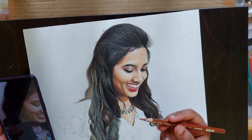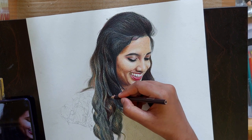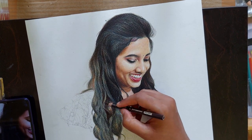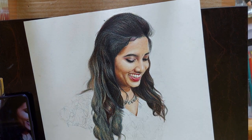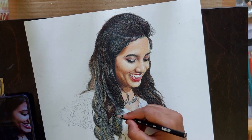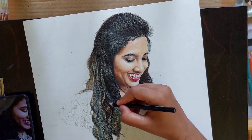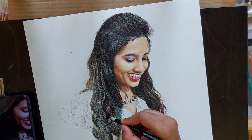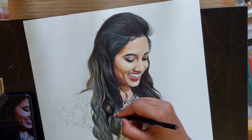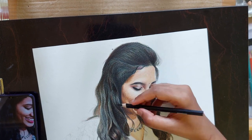Here I am using Prismacolor pencils. These are wax-based pencils. When working with wax pencils, it gives a little wax buildup on the paper that you will have to clean up using a painting brush in between. If you try to clean it with your hands, it may smudge and give a dirty look. So better you use painting brushes to wipe off the extra wax built on the paper.